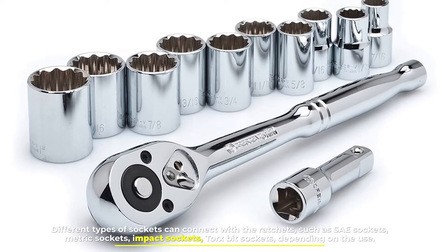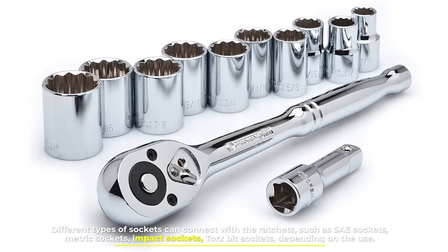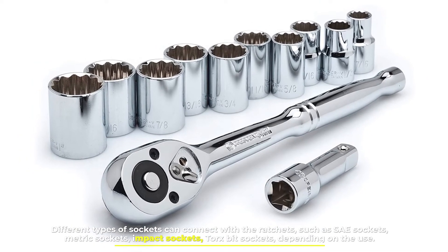Different types of sockets can connect with ratchets, such as SAE sockets, metric sockets, impact sockets, and Torx bit sockets, depending on the use.